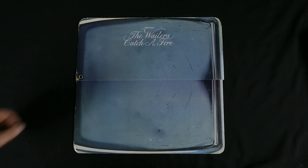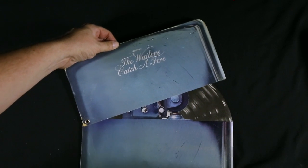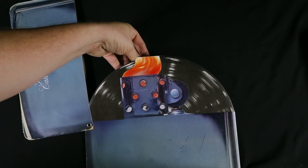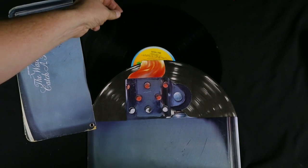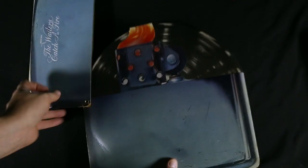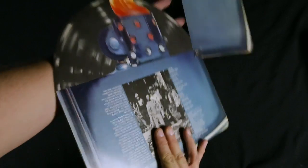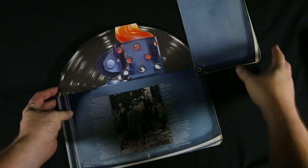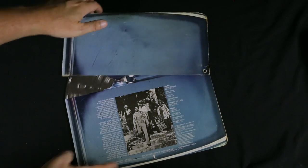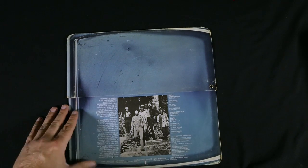Another classic interactive album cover would be Bob Marley and the Wailers' Catch a Fire. It's shaped like a Zippo lighter, so you open up the top and pull the album out. Just a really clever, nice little design, especially considering who the album is by.